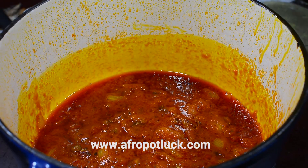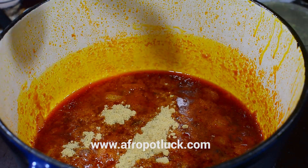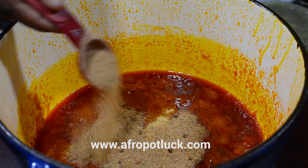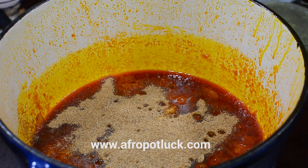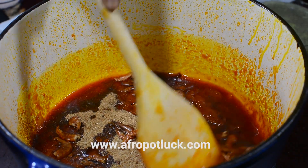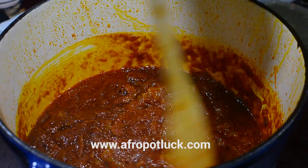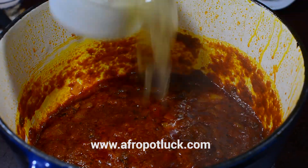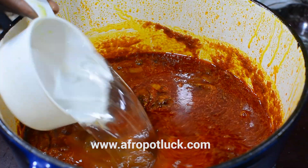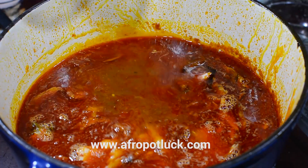Now I'm just going to be adding some salt to taste and a little bit of bouillon seasoning — if you have a seasoning cube you can use that as well. I'll also be adding my ground crayfish and the prawns. Give this a good stir so that all the ingredients can be well combined. You can adjust the seasoning at this point if needed. I'm going to be adding some chicken stock and water, and I'll also be adding the dry fish together with the diced cow skin.